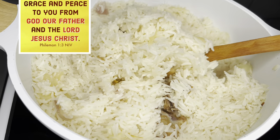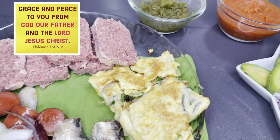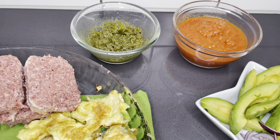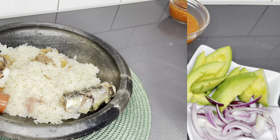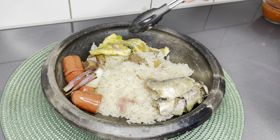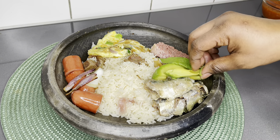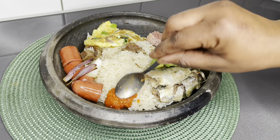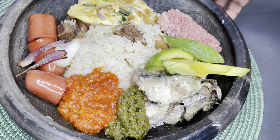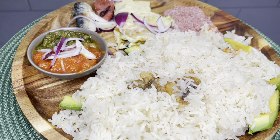Grace and peace to you from our God and Father and the Lord Jesus Christ — Philemon chapter one, verse three. Welcome back again to the Lovistach channel, thank you so much for coming back. Today on the menu we have this simple Ghanaian braised rice dish, which is popularly known in Ghana as Angwamo. This is very beginner-friendly and absolutely easy to make, so please stay tuned.